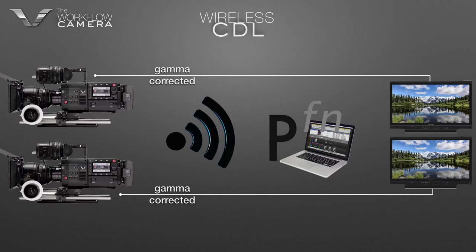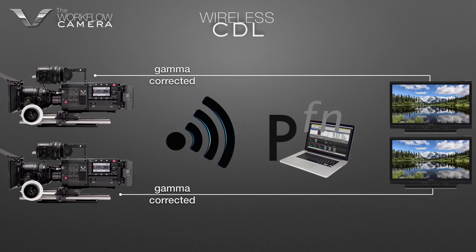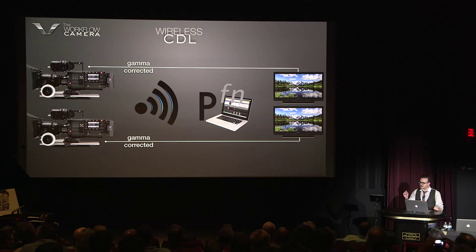The cameras are feeding their recording log, they are feeding gamma corrected results through Pomfort LiveGrade, but they are completely capturing and storing that metadata as a separate file. Which means you're not baking in anything — it just looks like you're shooting gamma corrected, which is what you want to pretend you're doing anyway. So you have the benefits of capturing RAW but the advantage of seeing it gamma corrected, and you can do that without any cables because the metadata is saved and managed by the camera.